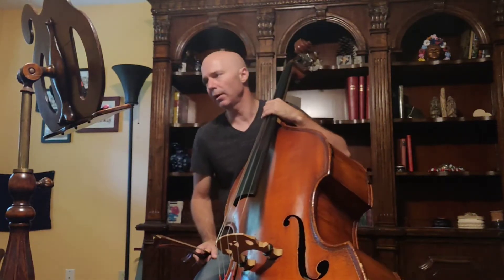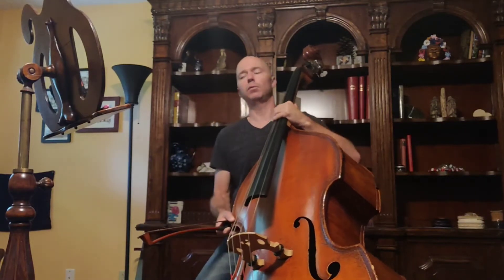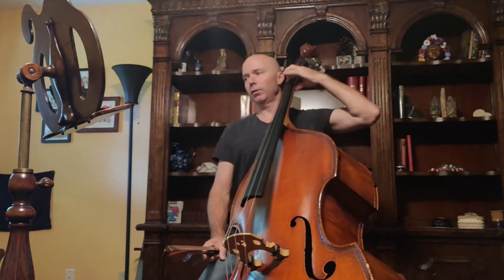Okay symphony basses, this is measures 25 through 36 of 'Mystical Towers.' A couple things to point out: at measure 25 we start forte, decrescendo to mezzo piano until measure 28, then we're going to do a big crescendo to forte at 29. At measure 29, the style changes to cantabile — it's a singing style — so we're going to try and cover all those notes.